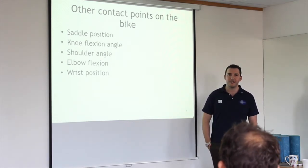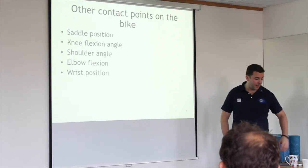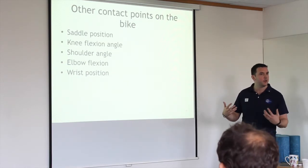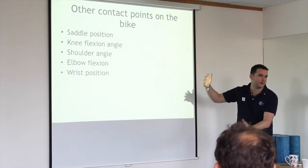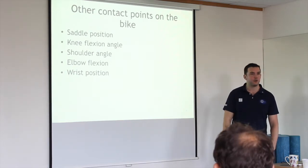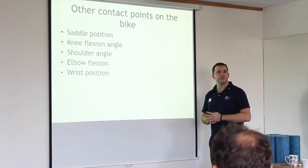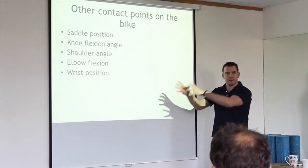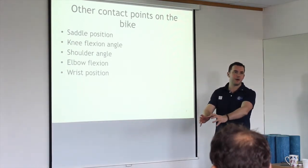Saddle position is a big one. People often don't sit on their saddle properly — they sit too far forwards because they're eager to get where they're going. By not sitting on the saddle correctly, you're hiding problems. Shoulder — so knee flexion angle — you want to be about 30 degrees off flexion at your power stroke. The retail approach often measures at the bottom of the stroke, but actually about 15 degrees up is where you lay your power down, so it should be measured there.